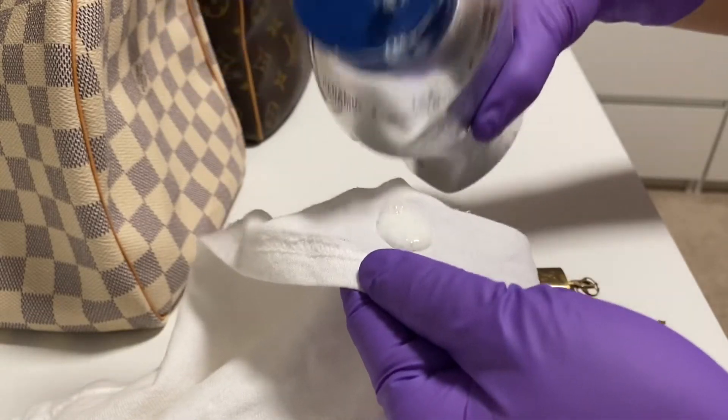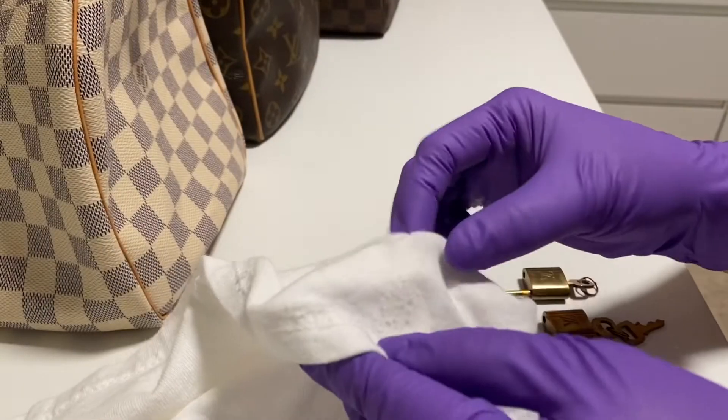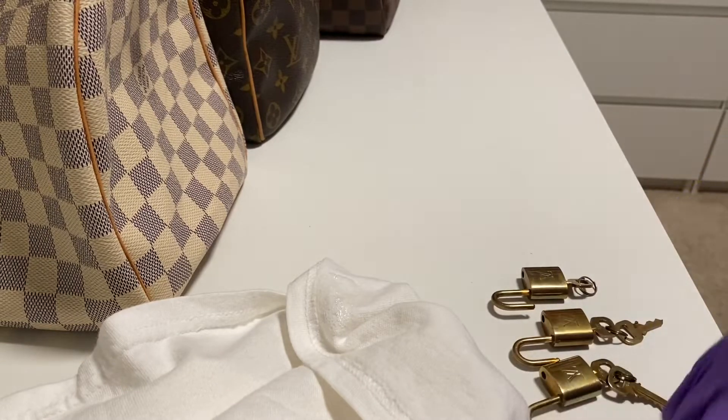Make sure to wear gloves and put a little amount of Bar Keeper's Friend Soft Cleanser on a piece of cloth and start rubbing the lock gently.